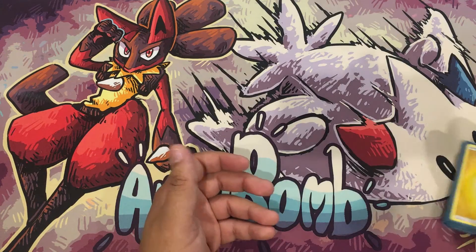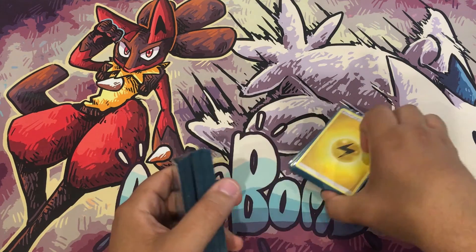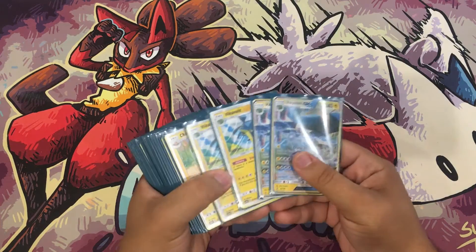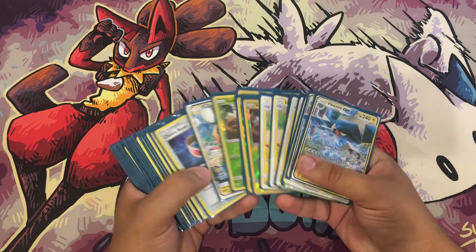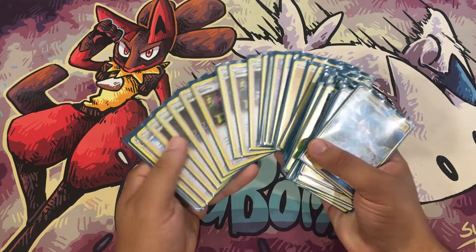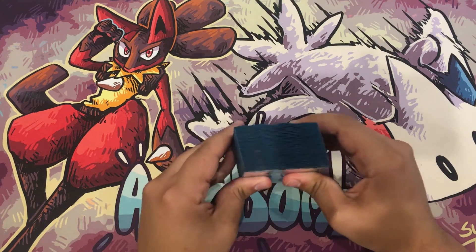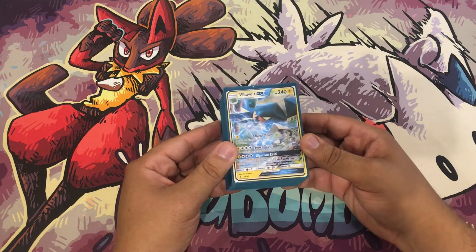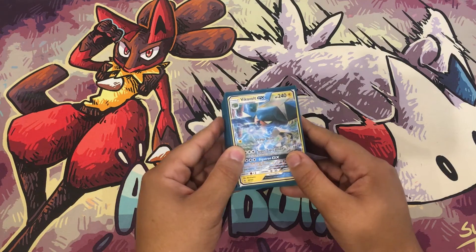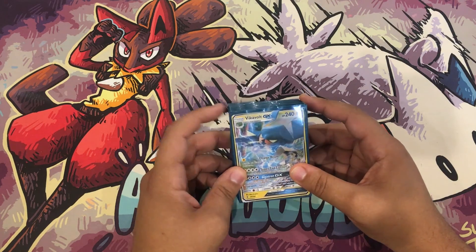That's the deck — really simple, really powerful. The video is under 10 minutes so definitely drop a like! Give this deck a try, I can't wait to play it more myself. Don't forget to subscribe, share, and answer the comment question for a chance to win codes. Shoutouts to our sponsors at Guardian Gaming — use code OrBomb at checkout. I'll see you guys next time, peace!